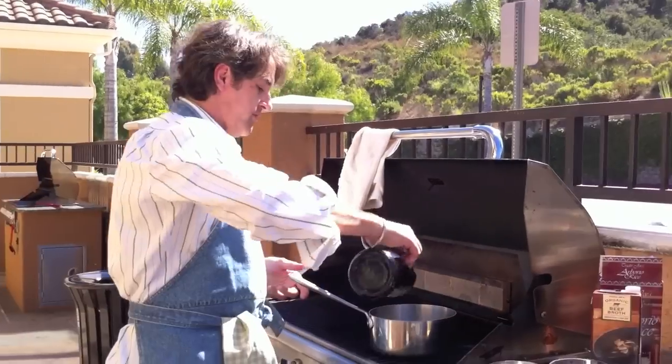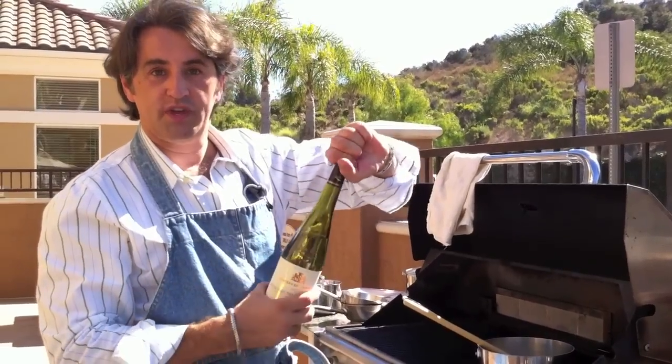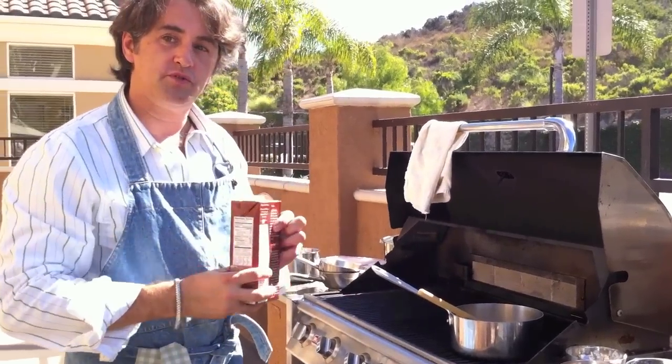First step: cook the risotto. A little oil, a little onion, a bowl of rice. We're going to use some white wine — I prepare the muscadet, very fruity. Put the stock in step by step. It will take about 10 to 12 minutes to cook.